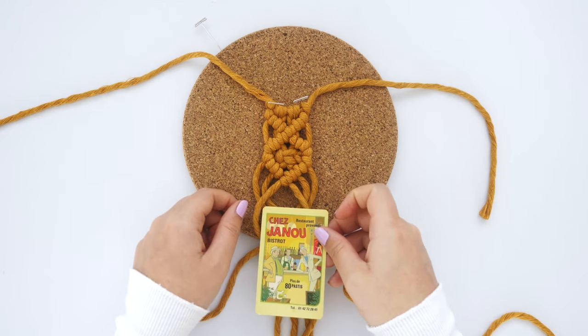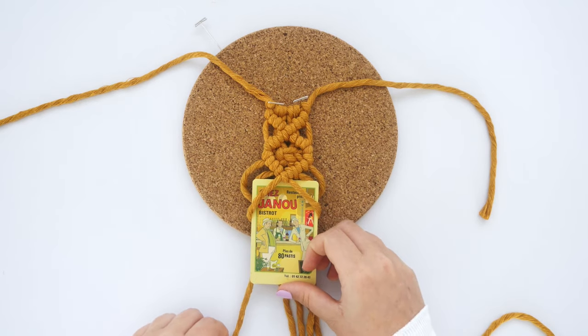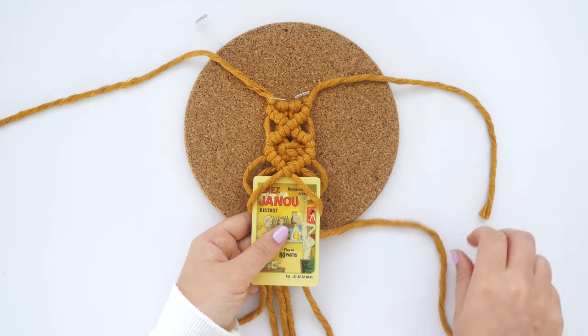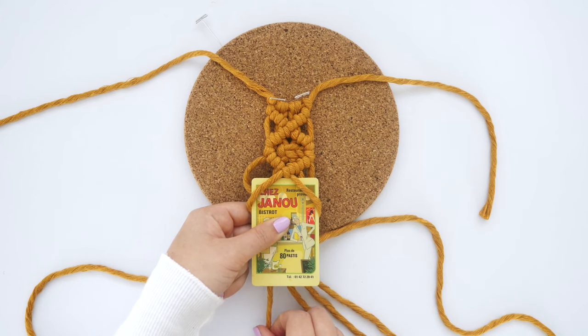At this point, take a Polaroid — or a business card works too since they're around the same size — and place it under the lead cords. You can adjust the placement of your square knot if you need to at this point. Next, tighten up the remaining four cords by gently pulling them from the bottom, one at a time.